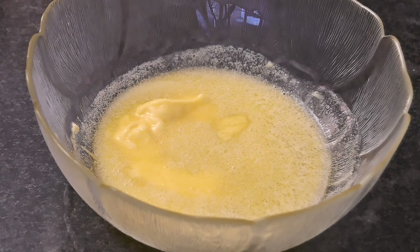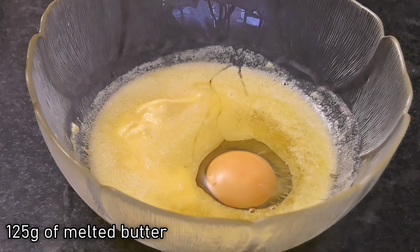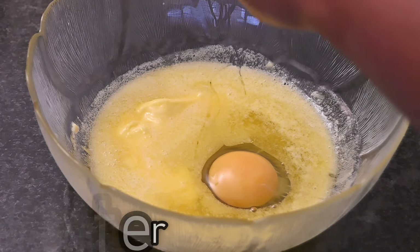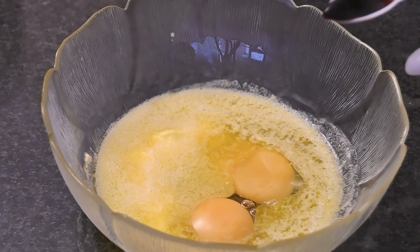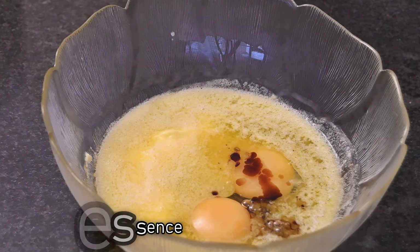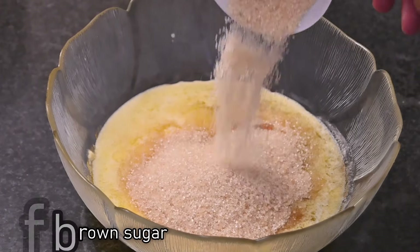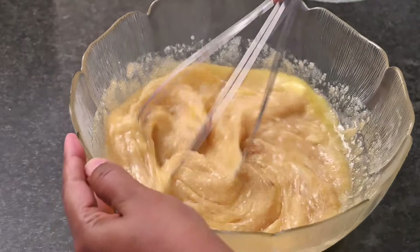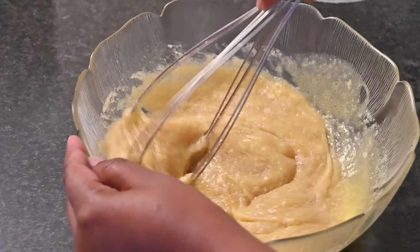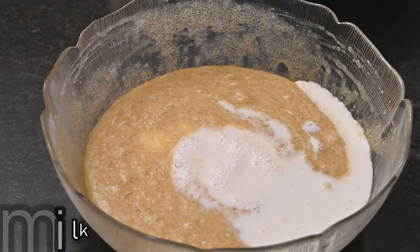The best part is they taste amazing, so let's start. In this bowl I've got 125 grams of melted butter. Then I'm going to add in two eggs, one tablespoon of vanilla essence, and one cup of brown sugar. Beat this until all the ingredients are mixed properly. Once you've done that, add in one cup of milk and beat this again.